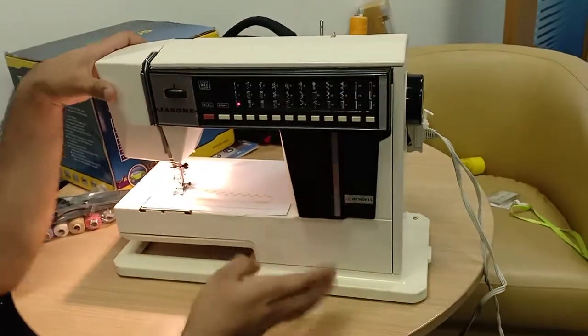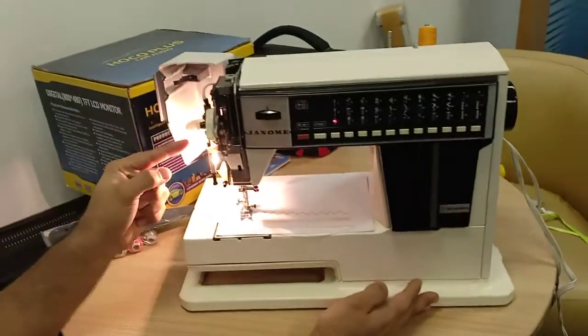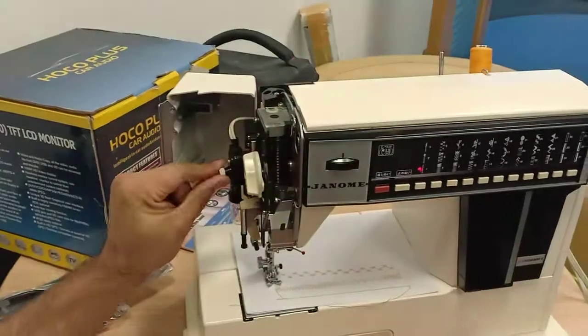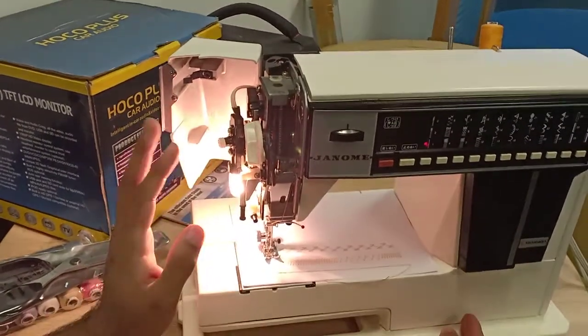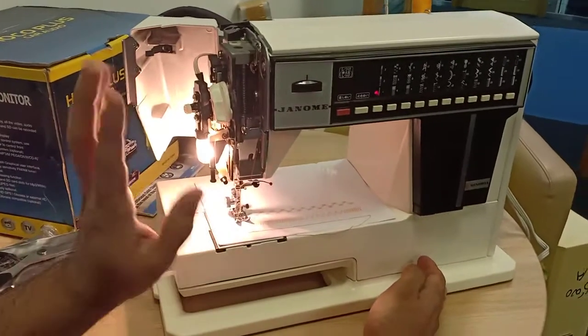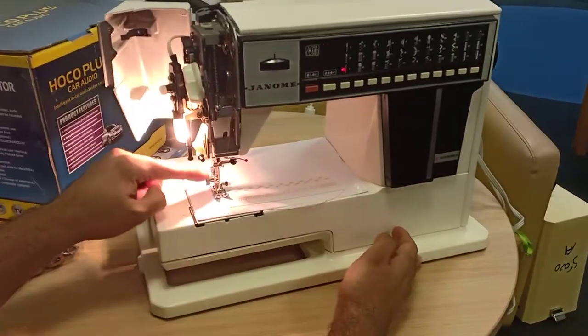If you open this panel, there is the light switch — you can turn it on and off. If you are using a bulb and want to change it, you just spin and remove it. You can find a replacement bulb anywhere.